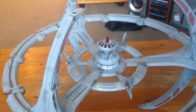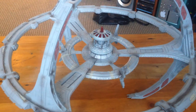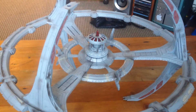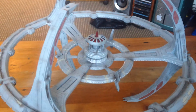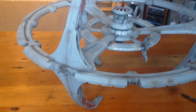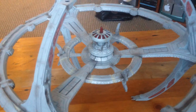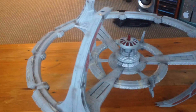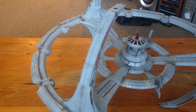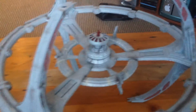Hey everyone, I'm just doing a little bit of final work on the station here. I've just got on all the decals — they were okay, but it would have been a lot better if there was quite a bit more glue on the decals themselves. I had quite a bit of trouble getting them to stay down.